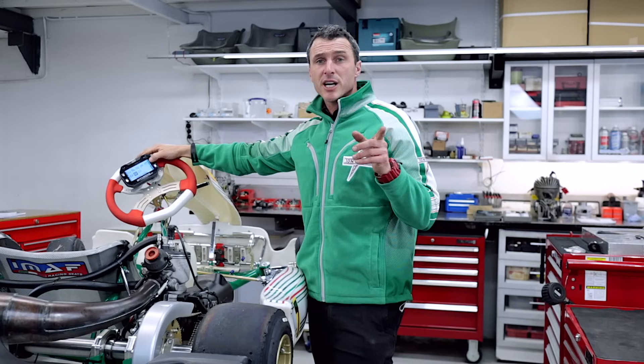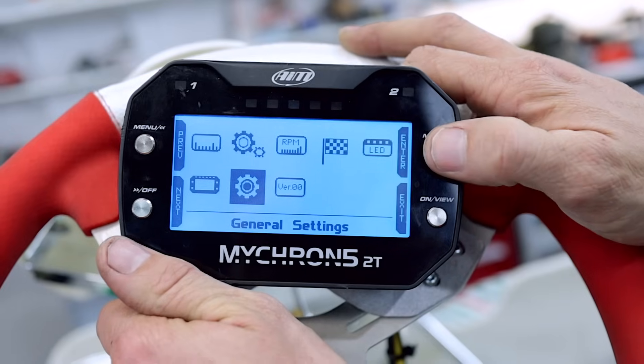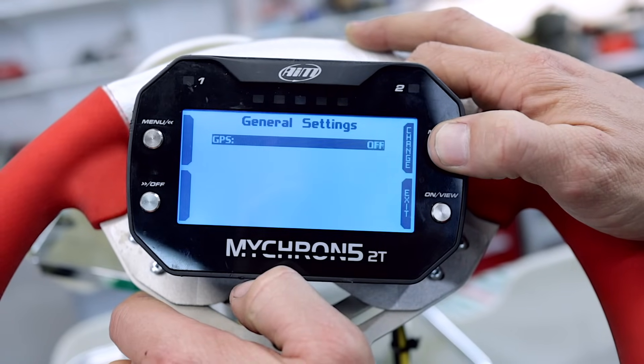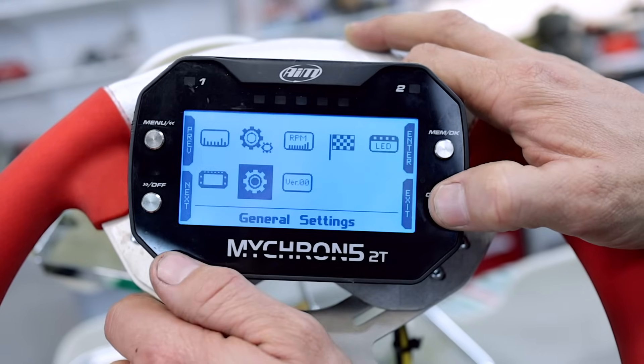In your general settings, you want to make sure that you've got your GPS switched on. Go into general settings and make sure your GPS is switched to on. You can change it just there. Press the exit button and you're good to go.